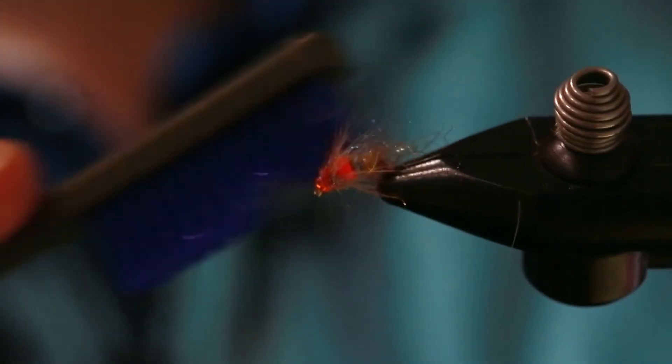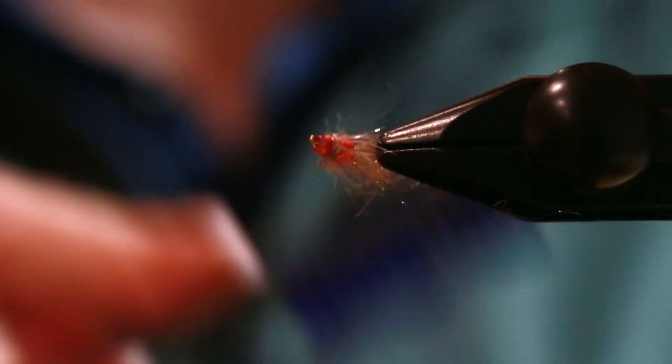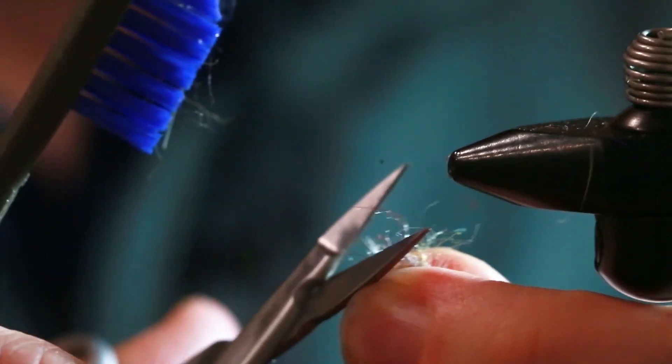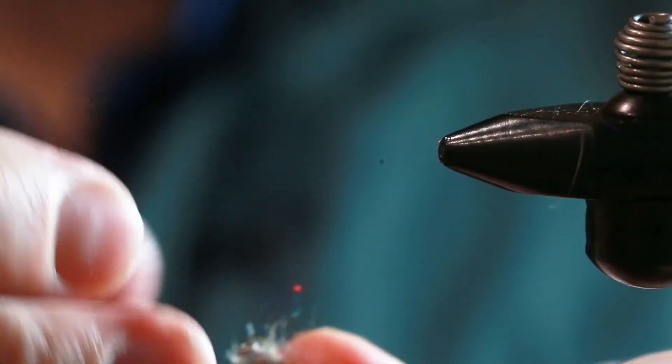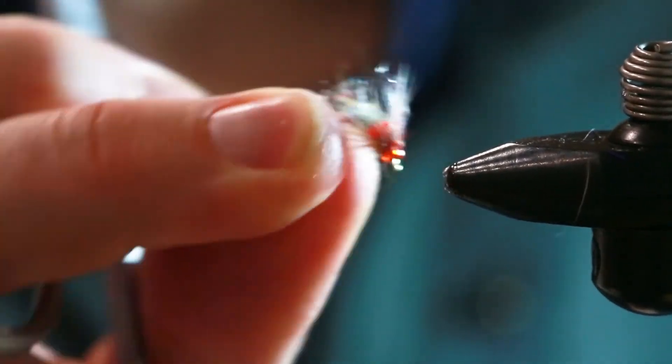To make it look much scurpier, just brush all the dubbing back. And if you have any super crazy hairs that look totally unnatural, just give it one nice neat chop and you'll be good. That's the skirt!